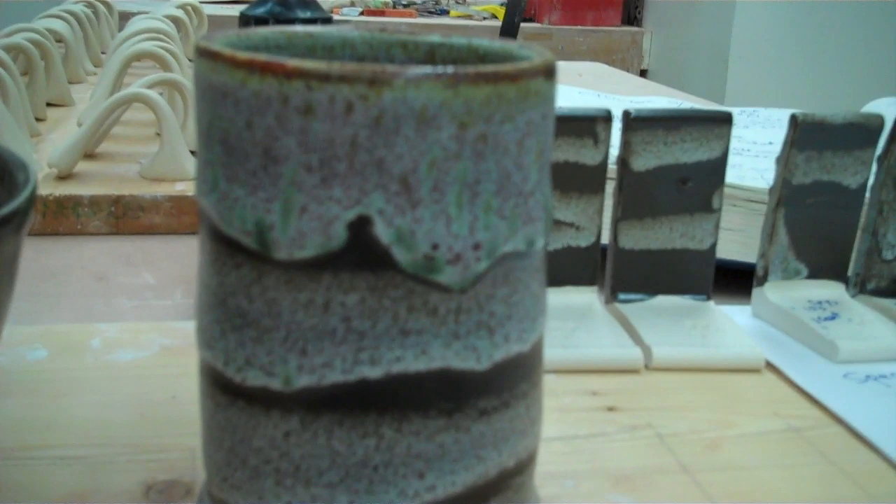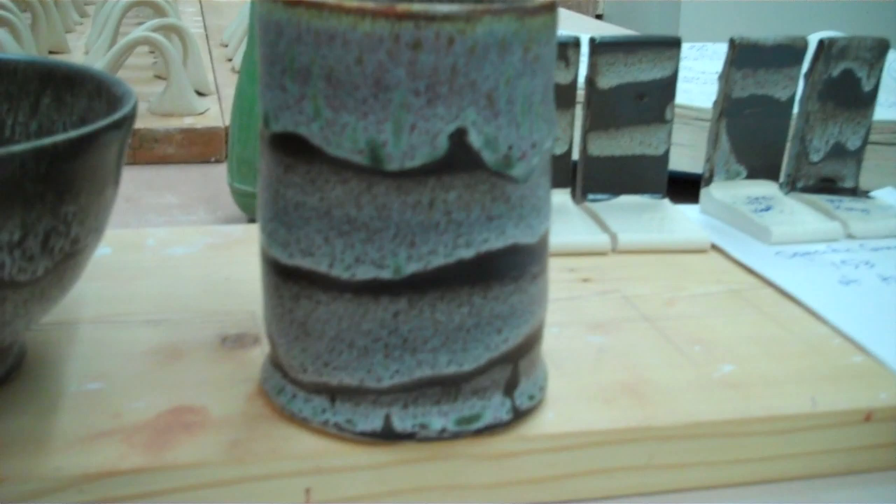Hello, John Britt here. I got a little story about finding a good glaze combination. I don't have anybody to film it, so I'm going to do it myself. A little bit hot here, so that's why I'm all sweaty. But here's the glaze that I found that I liked a lot.